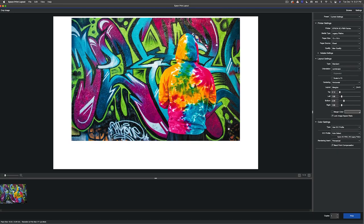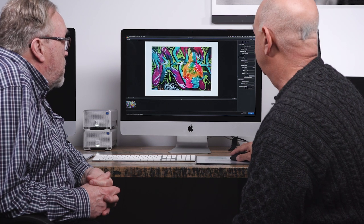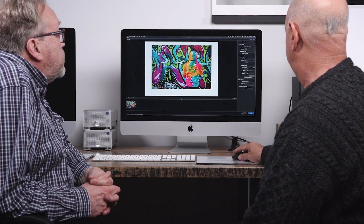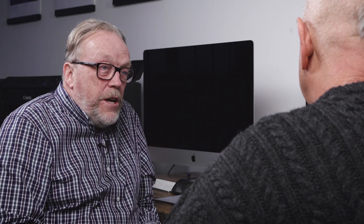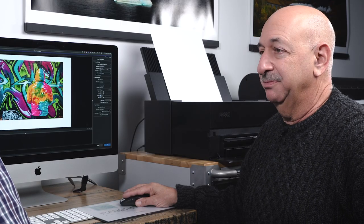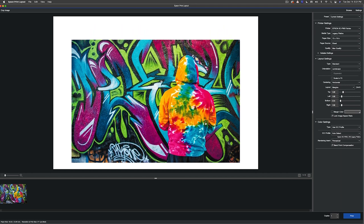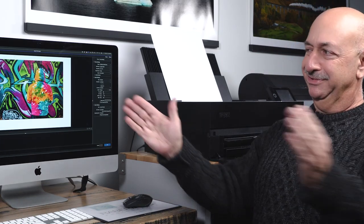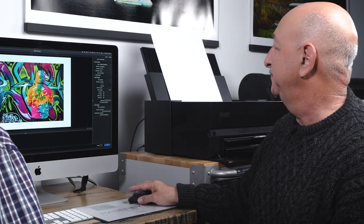Some people like to sign their prints and leave space at the bottom. If you select Horizontal, you can grab the image, move it up, and give yourself a heavier bottom margin. If you try to push it left or right, it won't let you — it keeps the margins equal on both sides. You can visually set the bottom space, or plug specific numbers directly in via keyboard. If you want to put a 4x6 or 4x5 on there, you can just set print size. You can also set up simple templates for multiple images on one sheet.